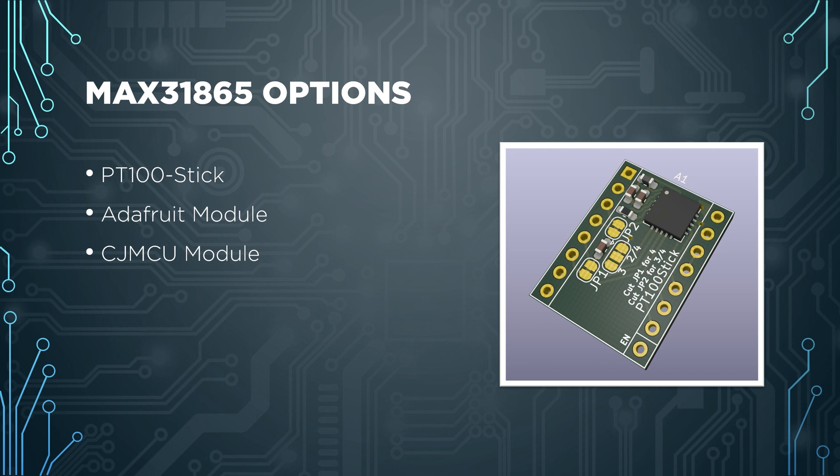First I will talk about MAX31865 boards and their connections to MCUs. For boards there are three options: Kraisi's PT100 stick designed for Voron, Adafruit or clone MAX31865 boards, or CJ MCU MAX31865 boards — which is basically the same board but in a smaller form factor. It's a nice compact board that I like more than the Adafruit design, but in terms of the schematic it's exactly the same.